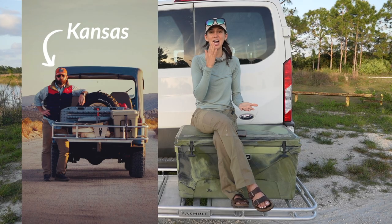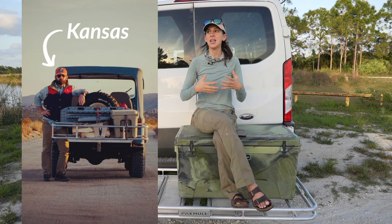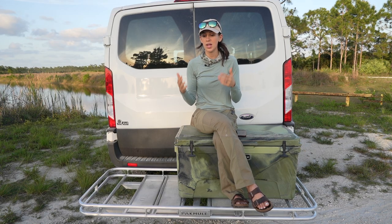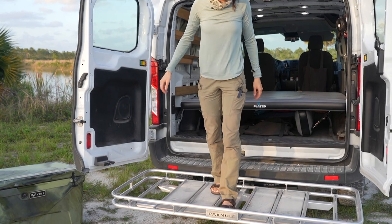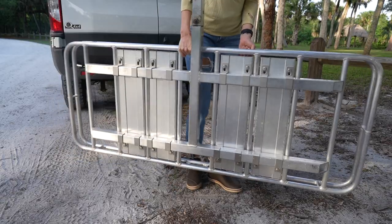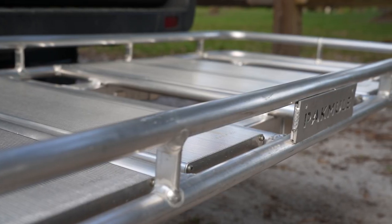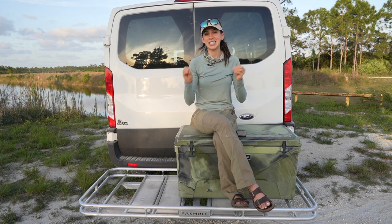That's really the ethos behind Pack Mule. The guy who invented it — his whole thing was: the easier we make it for you to load and go, the more often you'll go. Pack Mule is there to make the adventure easier, to give you that instant cargo space that can get dirty, that's durable, that's going to last. I love that they're made in America and I love the durability and ease of use.